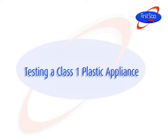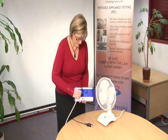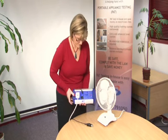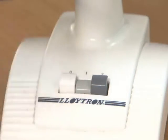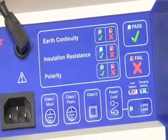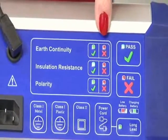Testing a Class 1 plastic appliance. Plug the appliance into the PAT tester. On these appliances there is no place to clip the earth lead onto, so leave this to one side. Make sure that the appliance is switched on. Press the Class 1 plastic button and wait for the PAT tester to display the results of the insulation resistance test.